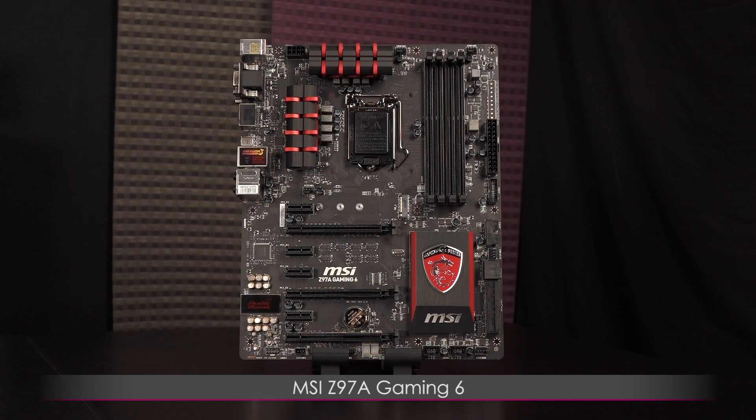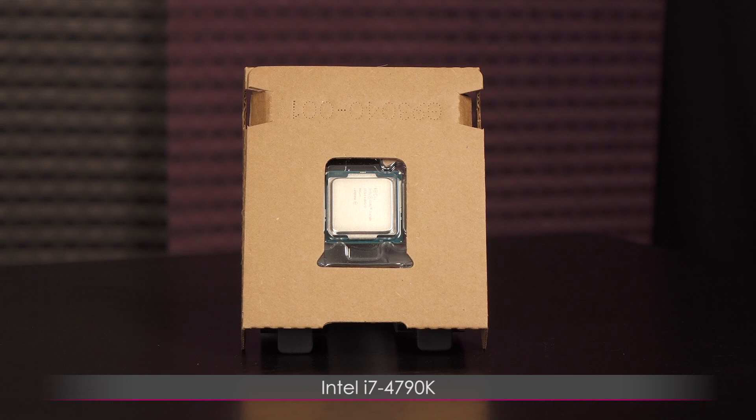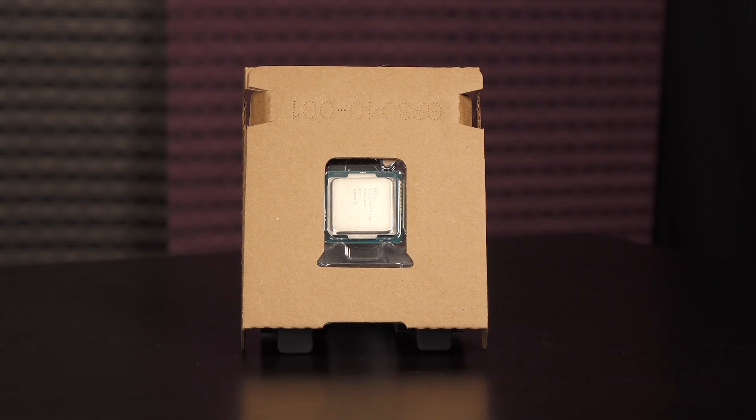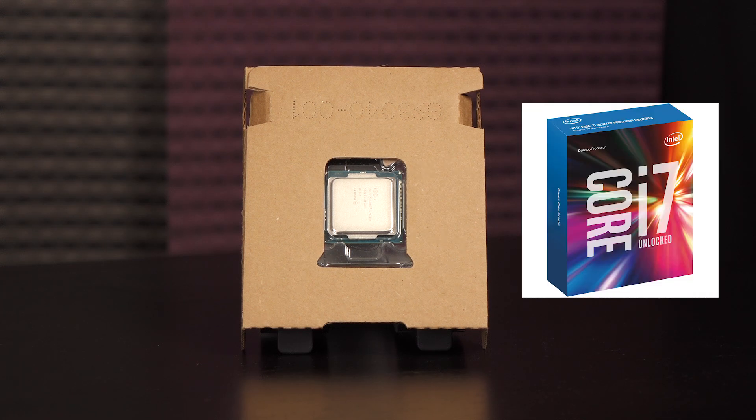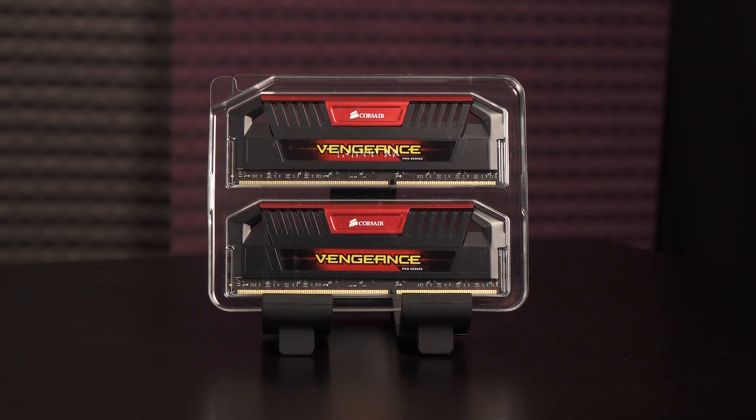I'll be using the MSI Z97A Gaming 6 motherboard — check out my video on YouTube for more info. Next up is the Intel i7-4790K LGA1150 CPU. Even though the CPU is from an older generation, it can still hold its own against a 6700K and even beats it in some single-threaded applications. We have the Corsair 16GB DDR3 2400MHz Vengeance Pro series memory — plenty for any gaming rig and enough for some video editing.